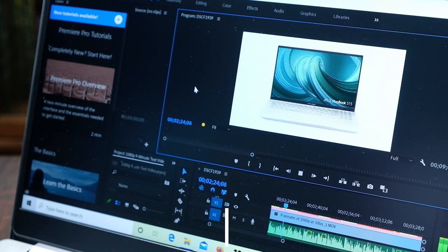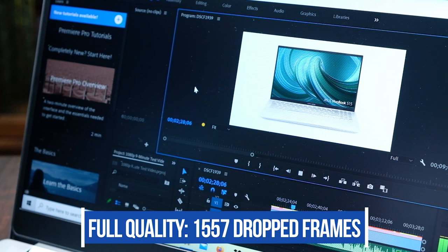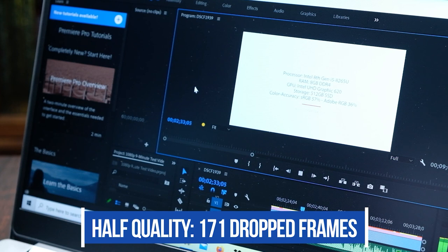Unfortunately, I was unable to edit smooth 4K videos with this laptop. During 4K playback and scrubbing, it dropped 14,837 of the 16,177 frames, making the edit nearly impossible. So I'm deeming this a laptop suitable for 1080p video editing. For the playback scrubbing test in Premiere Pro, I took a 9-minute 1080p project with 16,177 frames, with 7,240 of those being motion design. At full quality, we saw 1,557 frames dropped; at half quality, 171 frames dropped; and at fourth quality, 113 frames dropped. The playback at full quality was definitely usable, and at half or fourth quality, I didn't even notice the dropped frames.